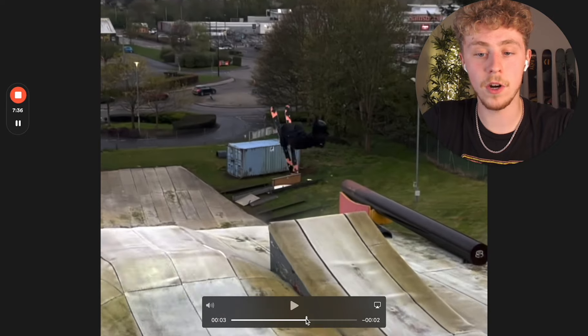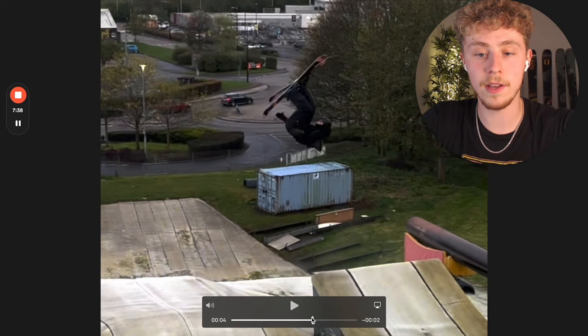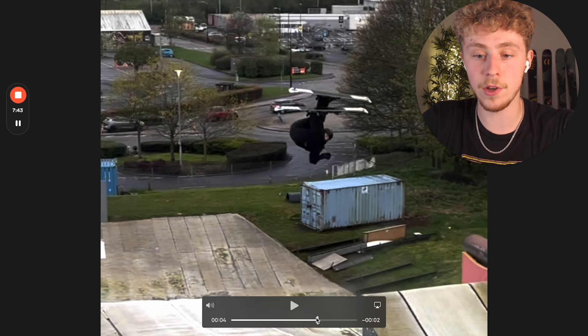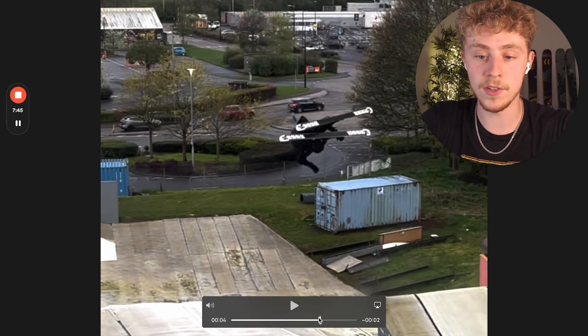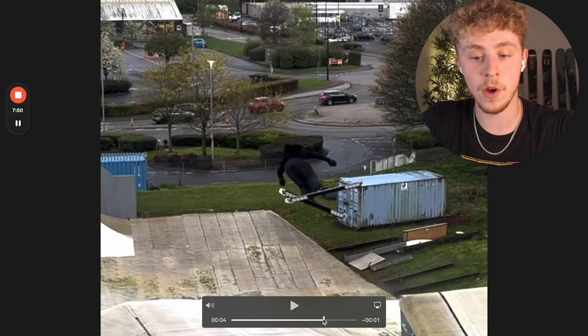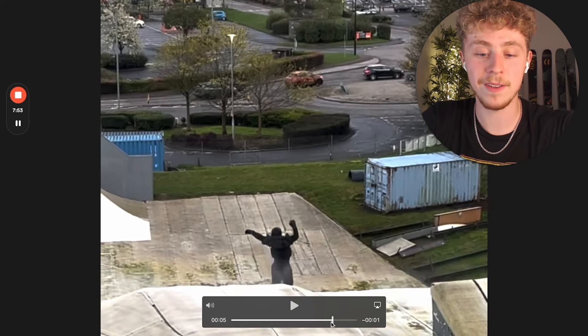He sets up like normal, turns his head to face up the hill — at that point he's at 180. At this point he's at 270. You can see he's still looking up the hill, but then he turns his head to face down the hill, and his chest, and from that point there's no saving it.